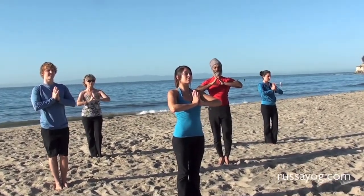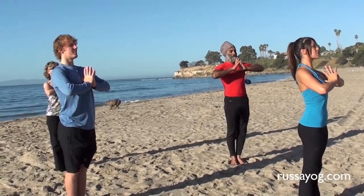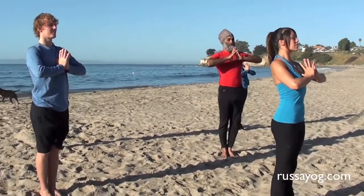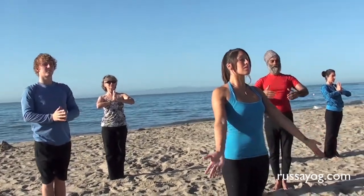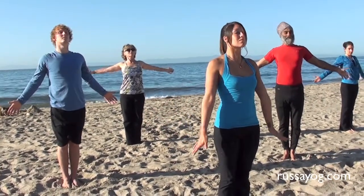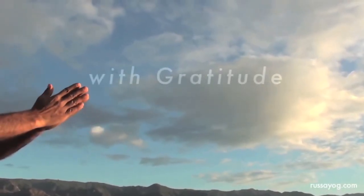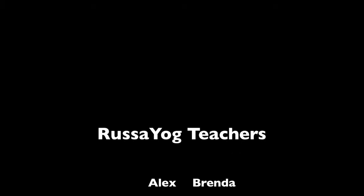Bring the palms back to the heart. Feel light, take a deep breath and relax, stretch and open. Thank you.